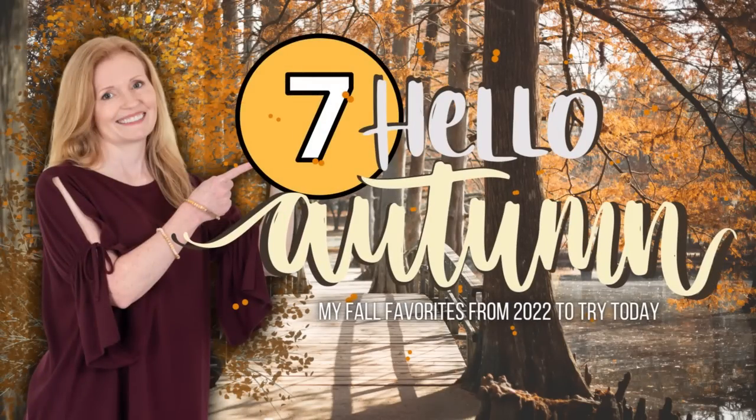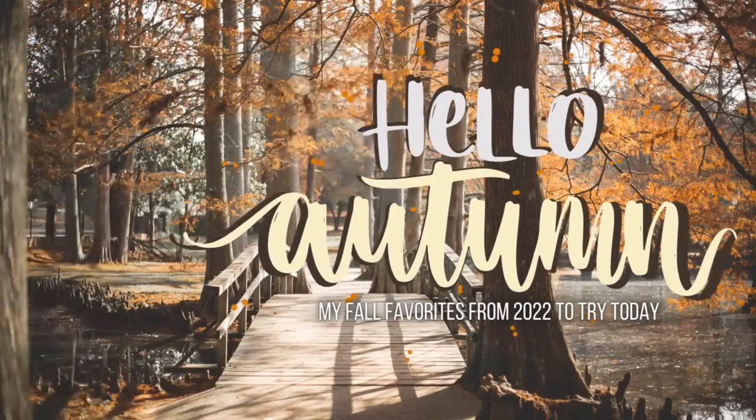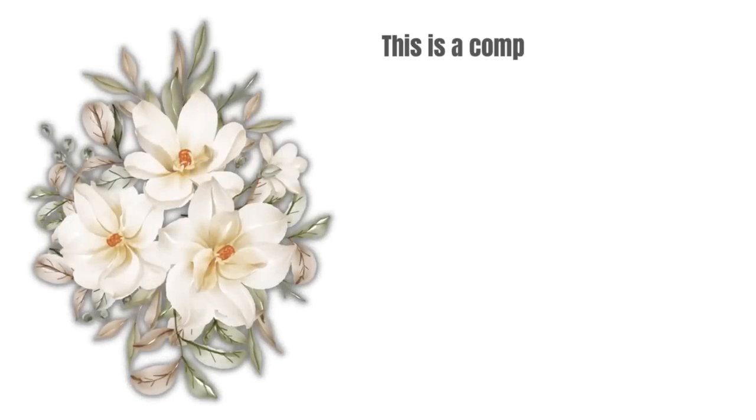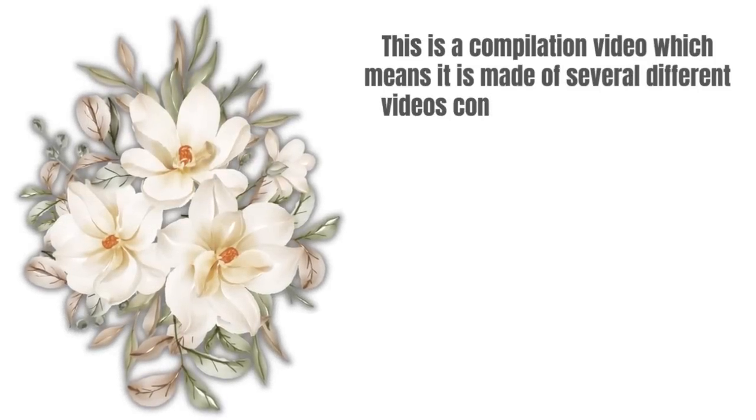Today I'm going to share with you seven of my favorite autumn DIYs. I'm Brandy and this is Making It My Own DIYs. Be sure that you recognize this as a compilation video.